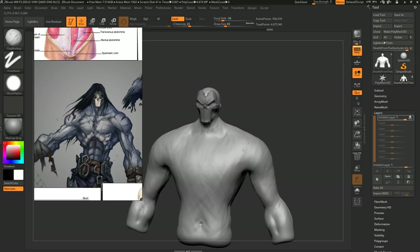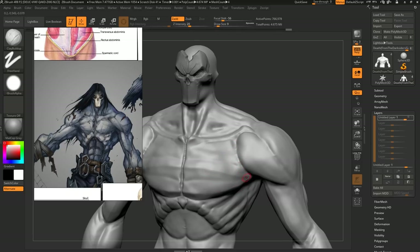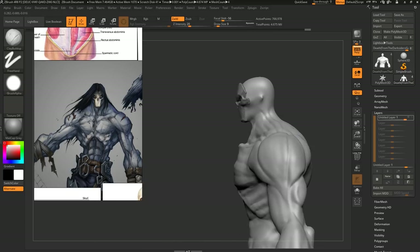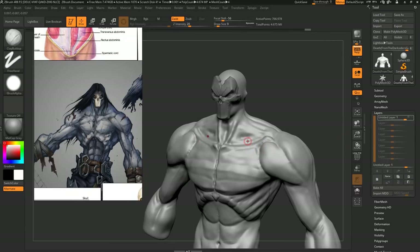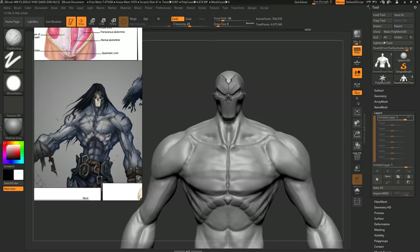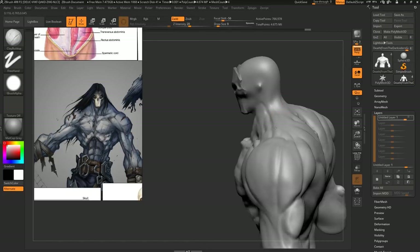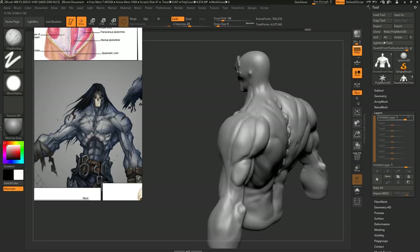One big issue I noticed pretty quickly is the chest. You have the top insertion of the chest with the clavicle — these are things you won't think about when you don't have correct landmarks and don't know about the functionality of the muscles. Knowing Latin names for muscles isn't always the most important thing, but knowing functionally how a muscle works and what it does means a lot when you're sculpting. Every single bump and lump on the model needs to make sense.